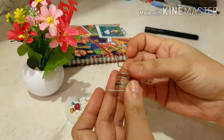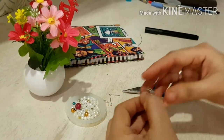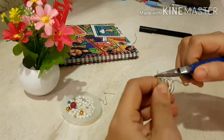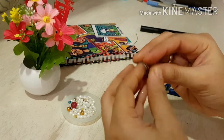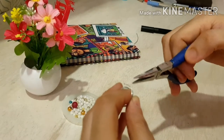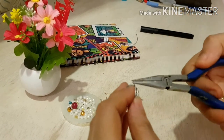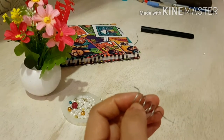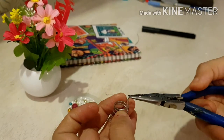Now your spiral ring is ready. Now make a loop at one end. You don't need to make a very big loop — the loop should be very small. Before making a loop, the tip is bent to a perpendicular angle, then make the loop.